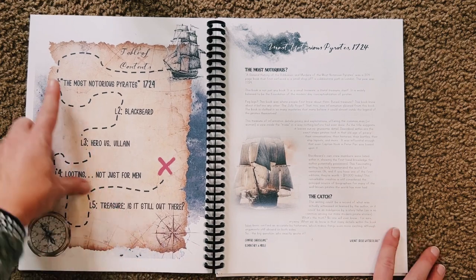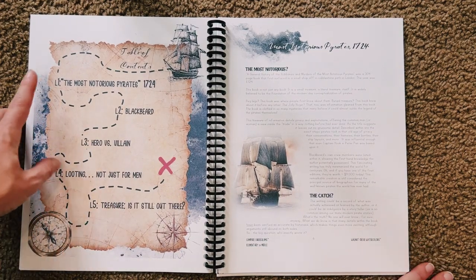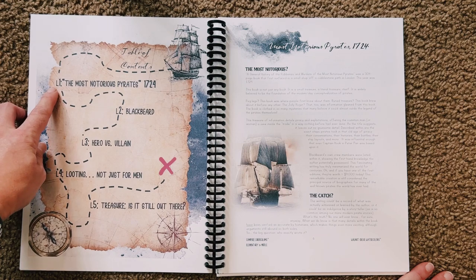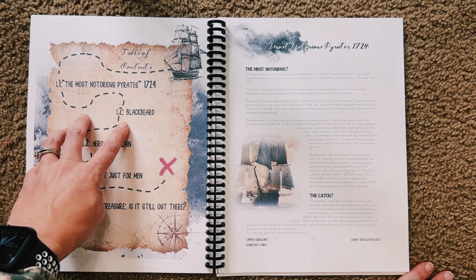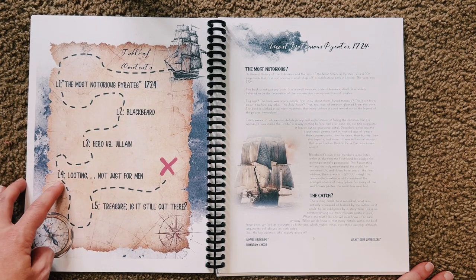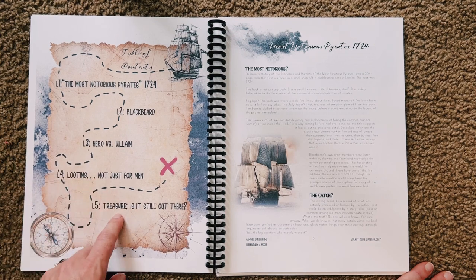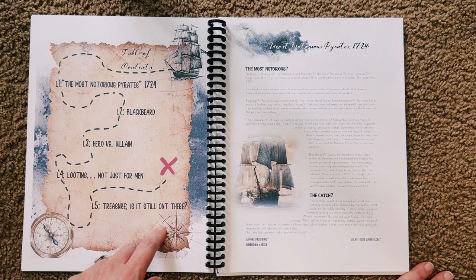Here is the table of contents. As you can see, there are only five lessons. Lesson one: The Most Notorious Pirates, 1724. Lesson two: Blackbeard. Lesson three: Hero Versus Villain. Lesson four: Looting, Not Just for Men. And then lesson five: Treasure — Is It Still Out There?